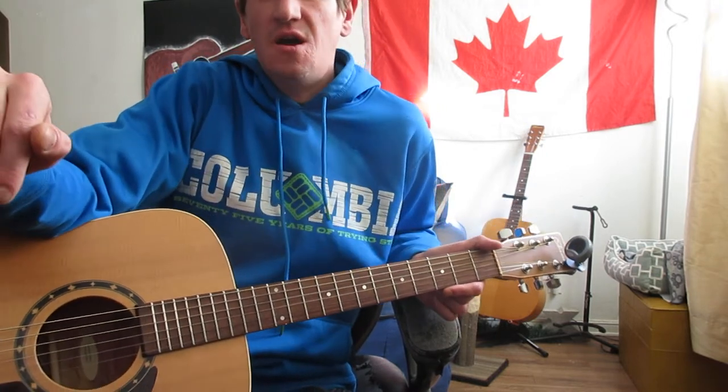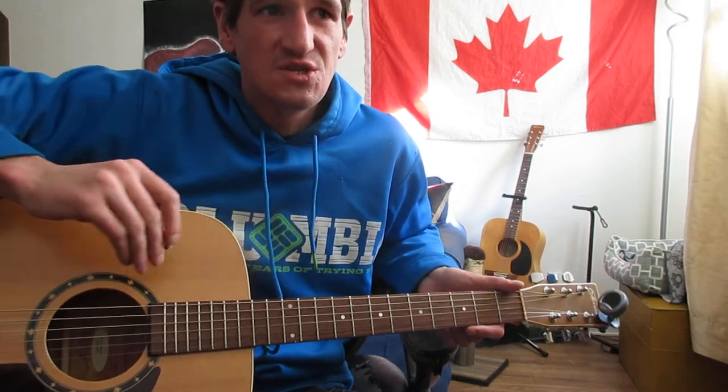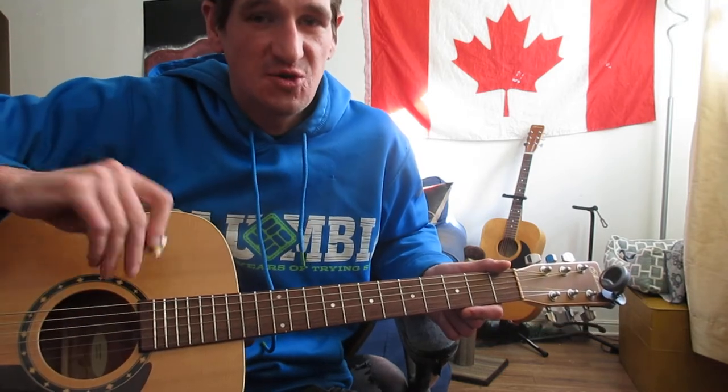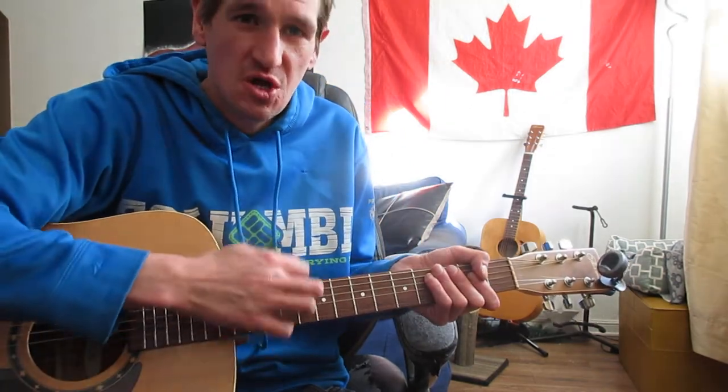Anywho, this one is actually not that hard. It sounds hard because he's finger picking, but really if you just slow down your actual picking with a pick, it will sound the same — you just have to slow it down or speed it up, or only hit certain chords. Just don't strum the whole thing like a maniac.